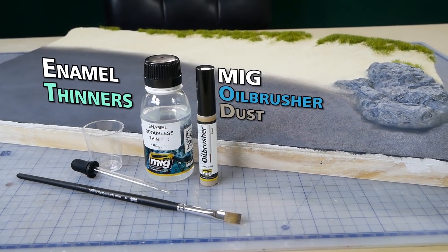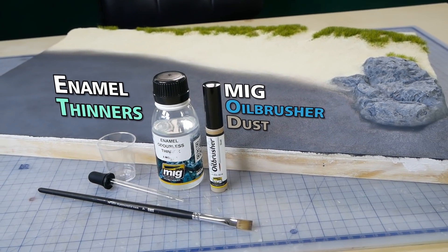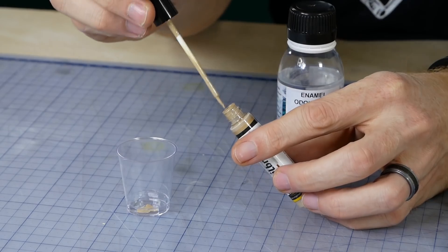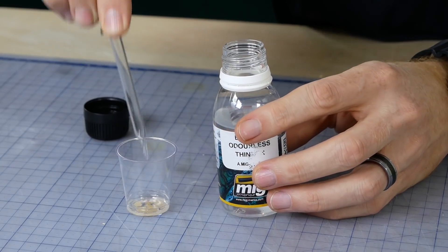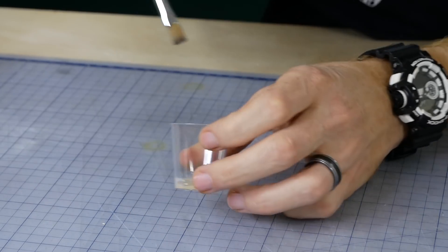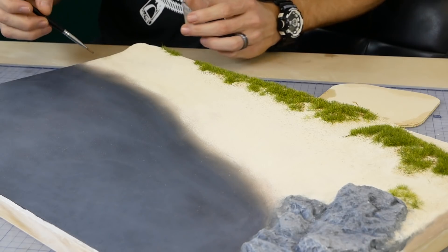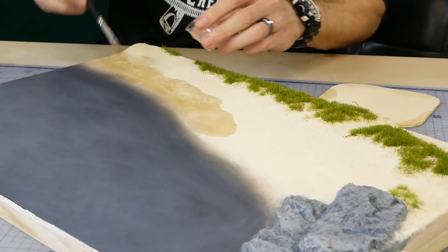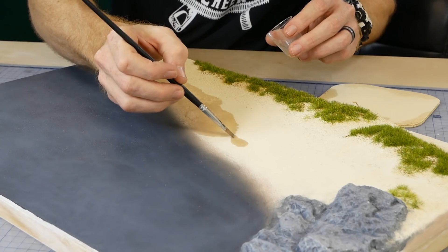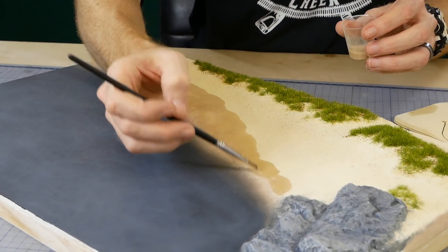MIG Oilbrusher Dust and some enamel odorless thinners is used to add the wet shoreline. Only a small amount of oil paint is needed and it is diluted quite heavily with the thinners — a little goes a long way and I can always add more later if desired. The mix is brushed along the shore and the thin mixture wicks over the surface. If it's not quite dark enough once it dries you can apply more layers until you reach the desired effect.